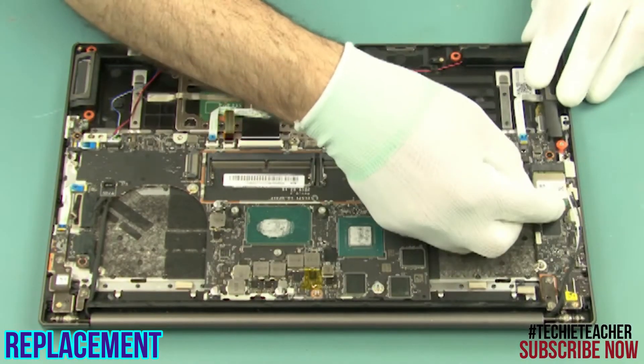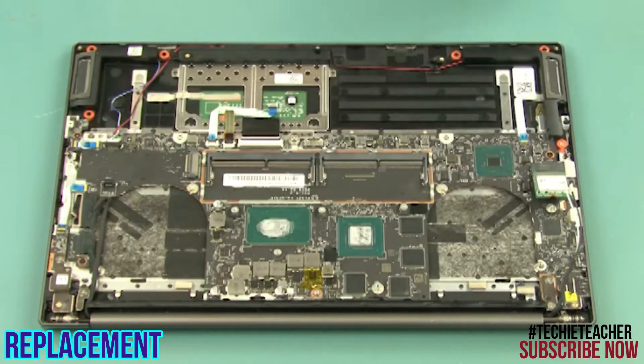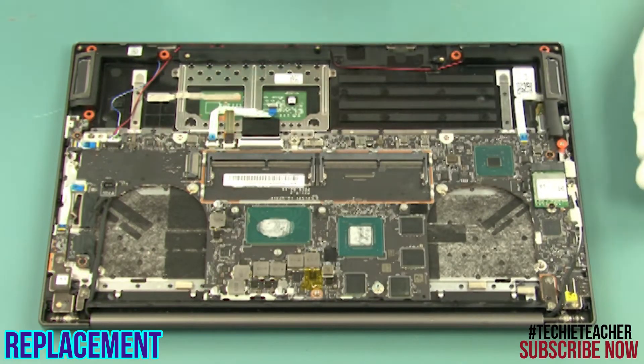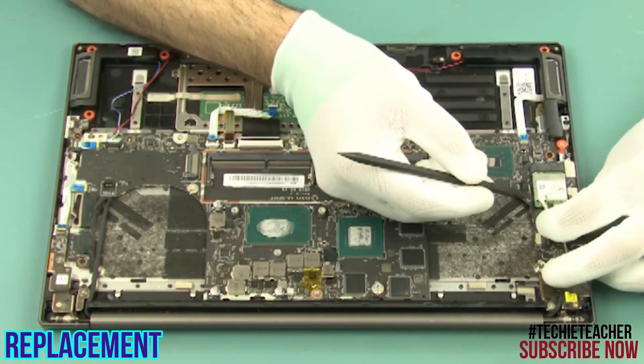Install the wireless module. Install the cable and install one screw. Connect the cables.